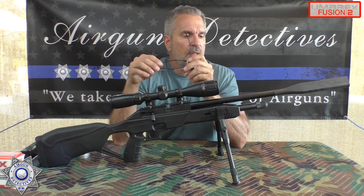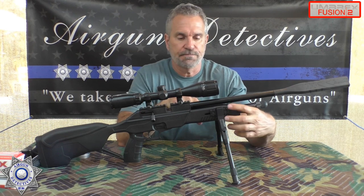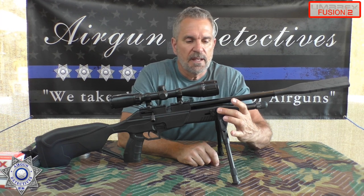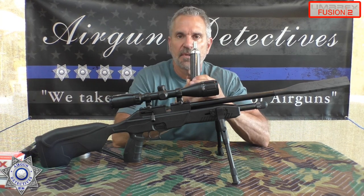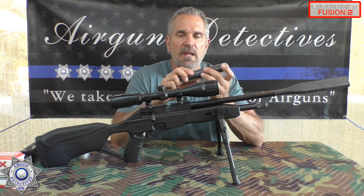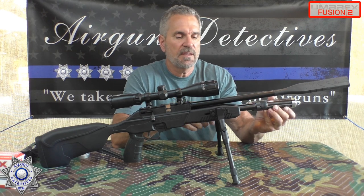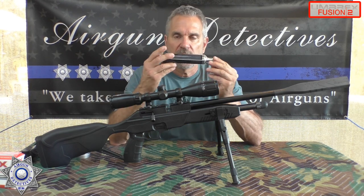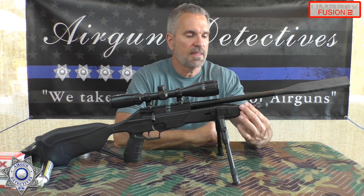One other negative: the rifle has M-LOK slots, but once you hook accessories on the sides, there's no clearance for the 88-gram CO2 — you'll hit the bolts that go through there. You could probably get away with just using the bottom rail and it'll be fine. But then again, you get 250 shots out of those, and unless you're shooting a lot, that's kind of a waste — I'd go with the two 12-gram CO2s.